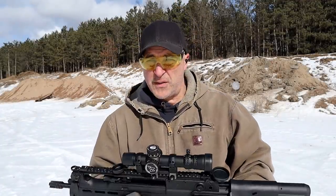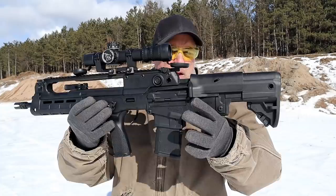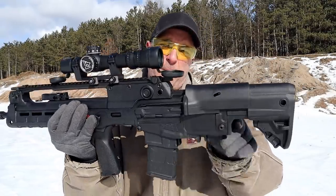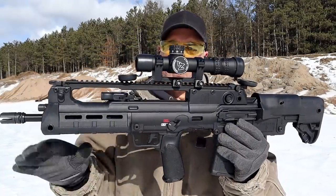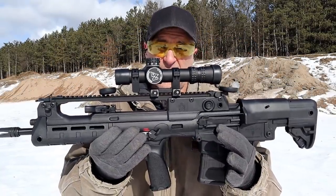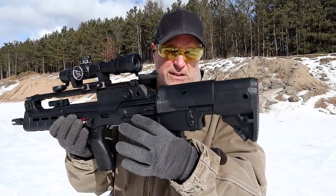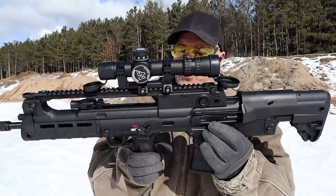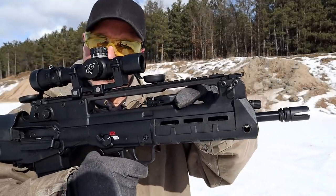Now let's get to that rifle. The rifle I'm featuring is one that I very much enjoy — it's the Springfield Armory Hellion. It's a bullpup, where they take the action and the magazine, move it backward, take the trigger and the grip, and move it forward. Overall length is only 28 and a quarter inches. This is based off of the VHS-2. It's a very nice bullpup with ambidextrous controls throughout, including the safety and the charger.